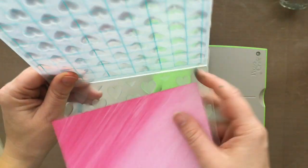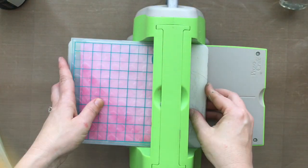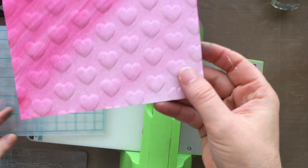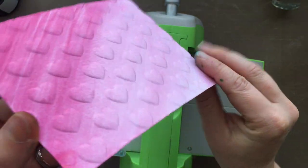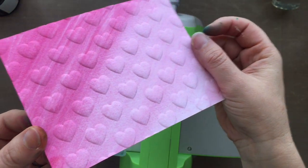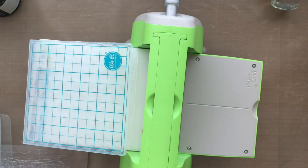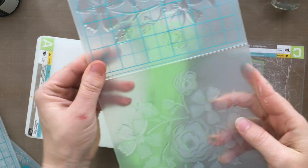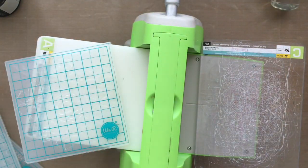Now it's time to actually use the embossing folders. It took me a minute to figure out the sandwich — I'm using the Cuddlebug here. I was playing around with the sandwich trying to figure out what works. But look at those raised hearts — see how popped up off the page they are! The hearts and dots set is called 'Dotted,' and the embossing folders come in a pack of two so you get two designs per pack. The sandwich that worked for me is the A plate and the C plate — that's all I used. I did not use the B plates at all.